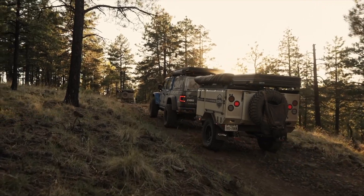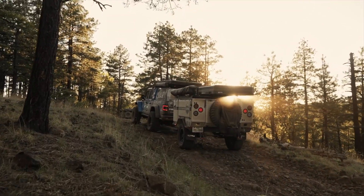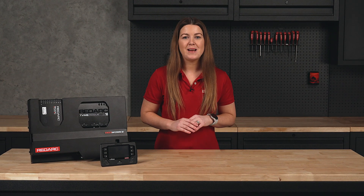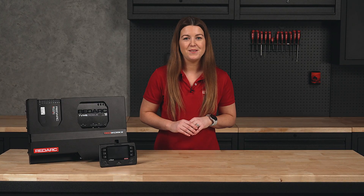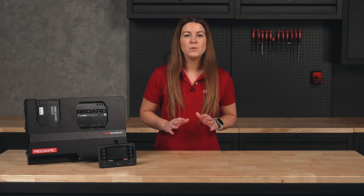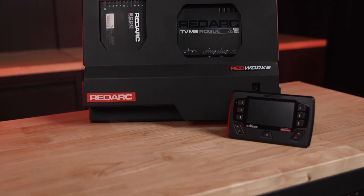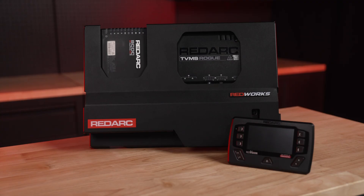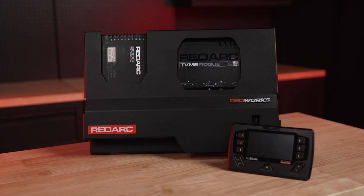If it's the power for the ultimate getaway rig that you're after, the Pioneer 50 has made your build a lot easier. The Pioneer powers your smart home on the road, managing and monitoring everything from lights and fridges to water systems and temperatures. Your central power hub, the Pioneer combines intuitive switching, advanced monitoring and automation in one panel. Best of all, it all comes pre-assembled in a single compact unit, meaning you don't need to be a 12-volt expert or spend time figuring out which components to combine to build your perfect setup.